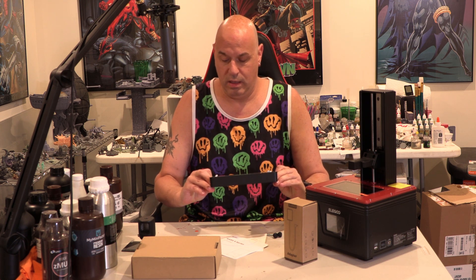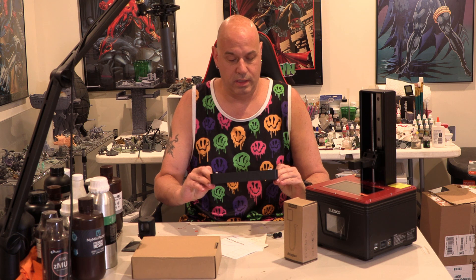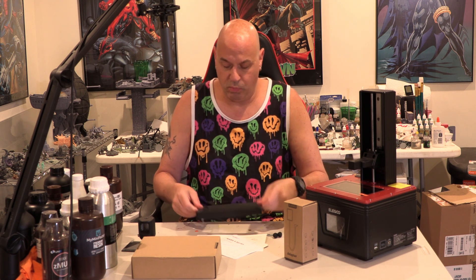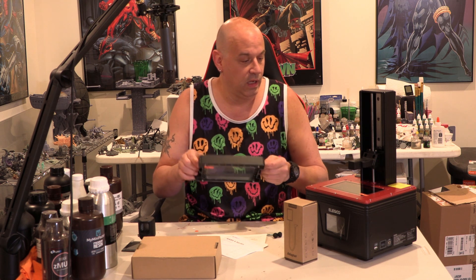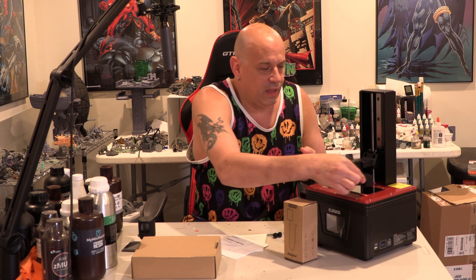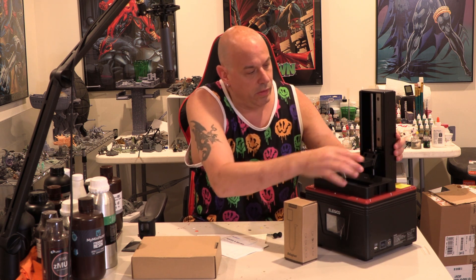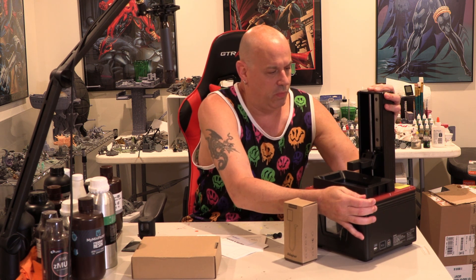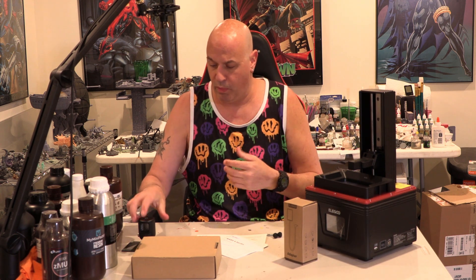Looking at the underside, those feet are nice and tall. It sits really nicely — you can just put it on any surface without worrying about that FEP. The vat is metal and I'm not getting any flex on it, which is good. We'll see when we're printing.